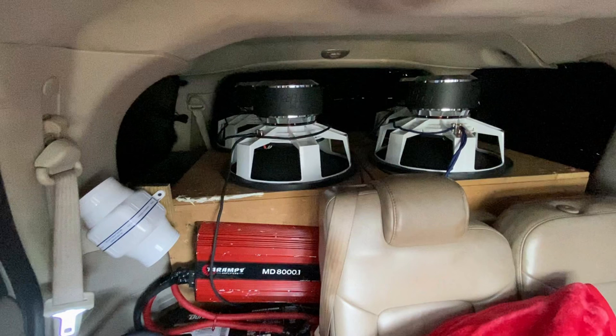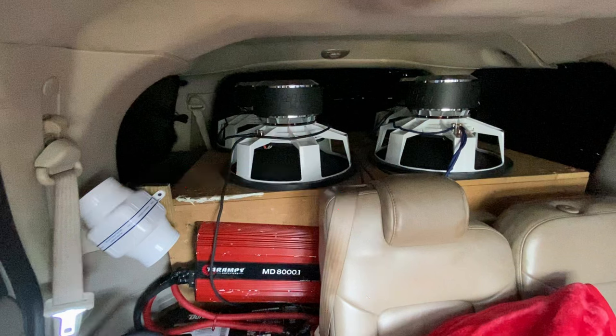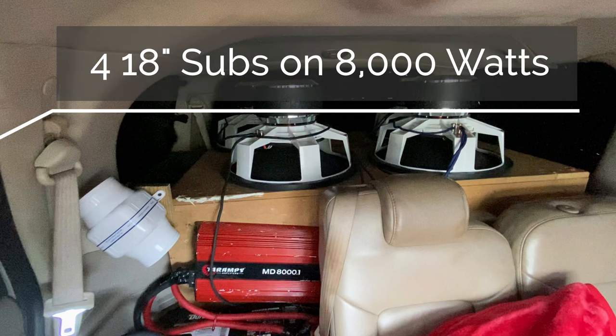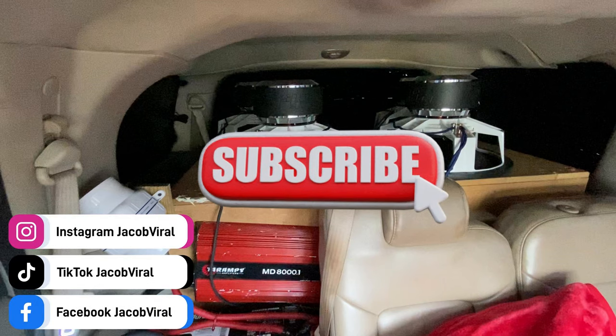Those were the specs of the subwoofer I found on their website, and all of this is only on 8,000 watts. Sadly he did have an amplifier issue, so imagine twice the amount of power. It's just insane to see how loud it could get even on just this one amplifier. I didn't really find out the size of the alternator, but I could see he had at least a couple of AGMs behind that back row seat, so he did have a good electrical system to at least support the amplifier. Total of 8,000 watts on four 18-inch subs in this SUV — demo is coming up next. If you haven't already, hit that subscribe button for daily car audio videos on Jacob Viral, and enjoy this insane bass demo.